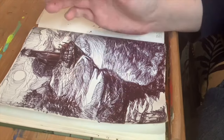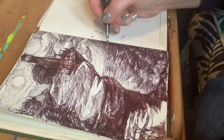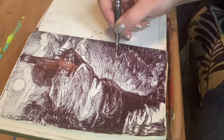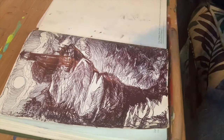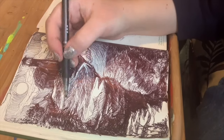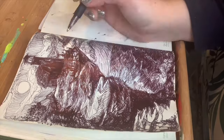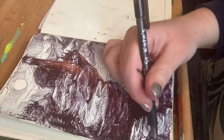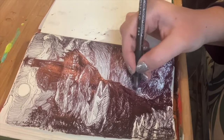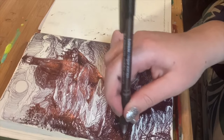Oh boy, at this point we've been drawing for about an hour — when are we going to run out of ink? I keep thinking I'm getting close and then it just keeps going. That's part of the challenge.